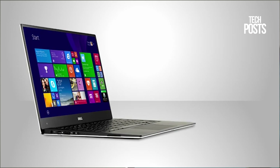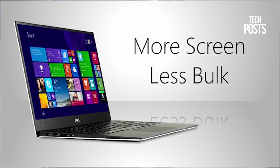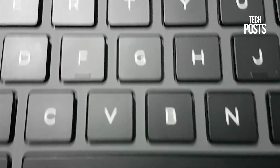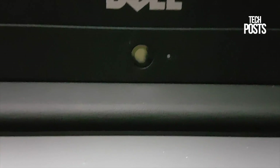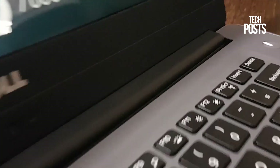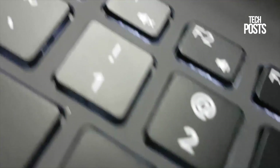Talking about the camera, the webcam is located at the bottom of the screen in the Inspiron, just like the XPS 15. It's a full HD widescreen webcam. The camera in the Inspiron 7560 is very good but not as good as what you get in the XPS 15, which is much better. The XPS 15's infrared camera sensors enable you to control the device with gestures.